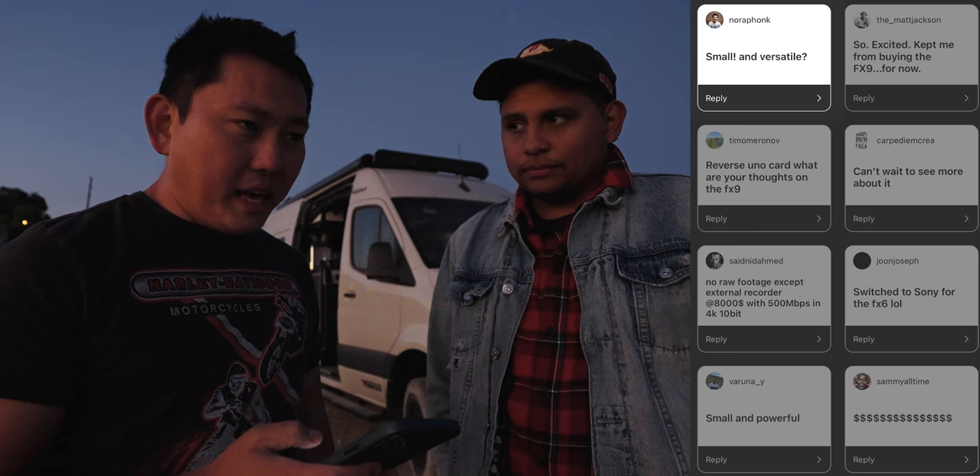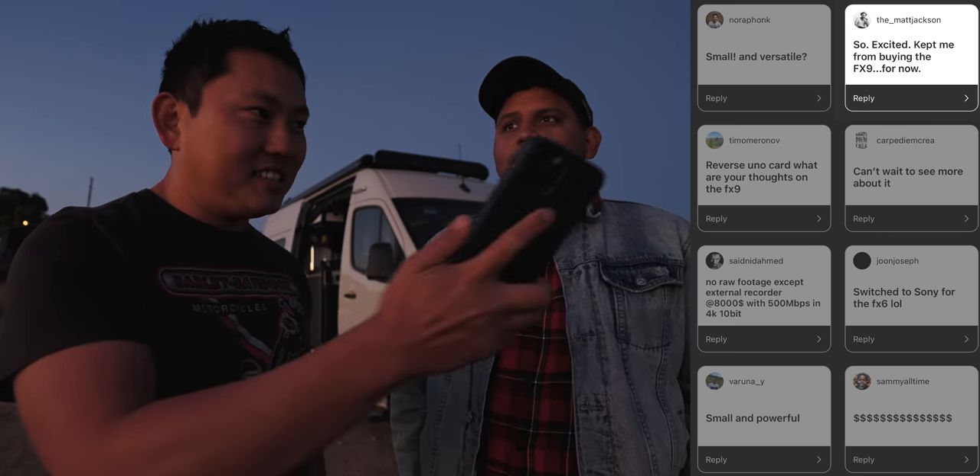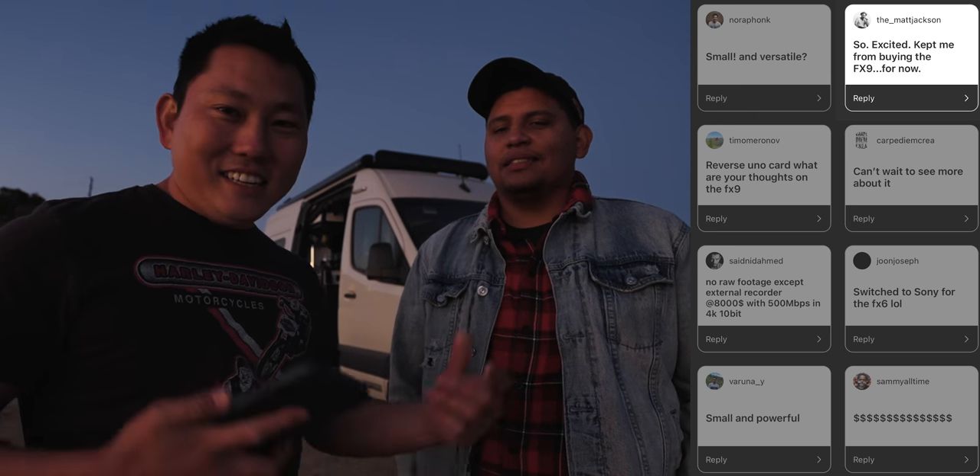Small and versatile? Yeah, I'd say so. Someone says it kept them from buying the FX9, and I agree — especially for the type of stuff we do. If I had to choose between FX9 or FX6, I'd probably go FX6. It's a lot smaller, easier to pack, and everything is just better designed for portability.